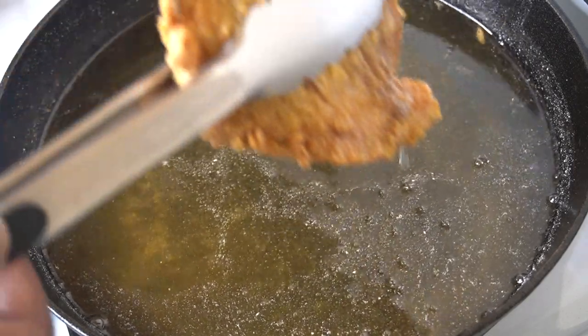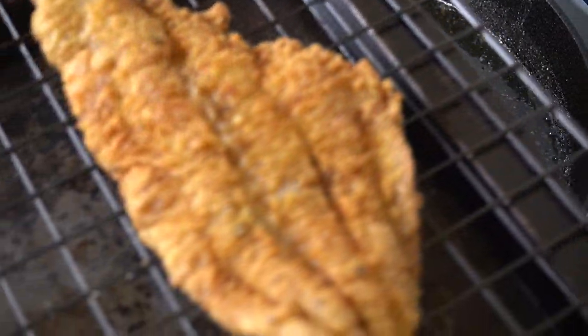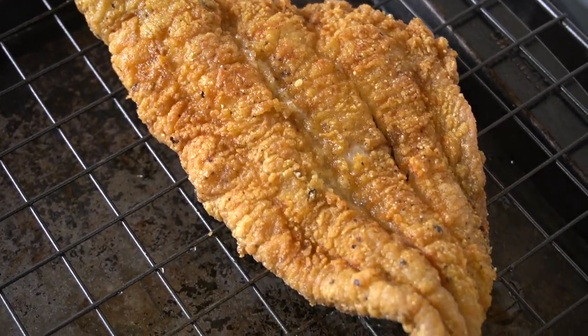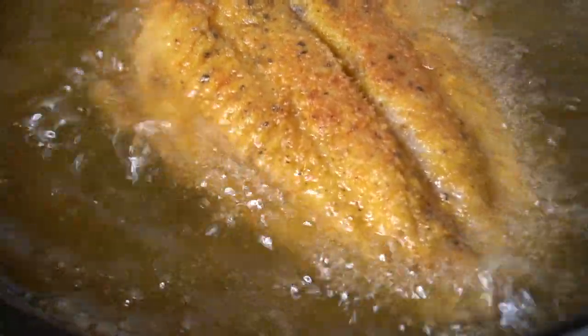I let the catfish cook on that second side for about three to four more minutes, then flipped it over maybe once or twice as needed, just to make sure it was nice and golden. And that's how that catfish looked when it was done.